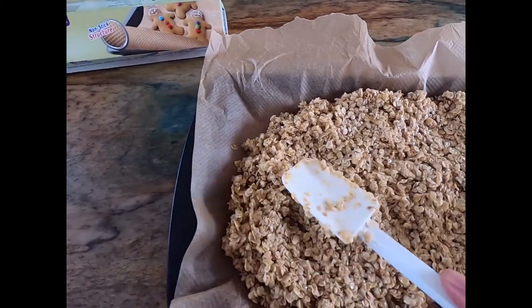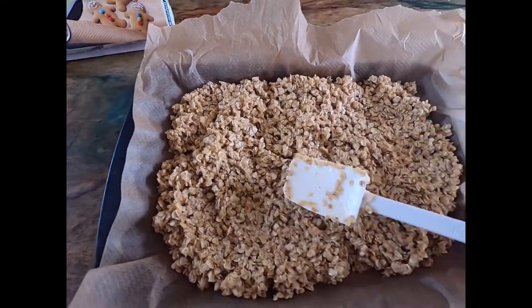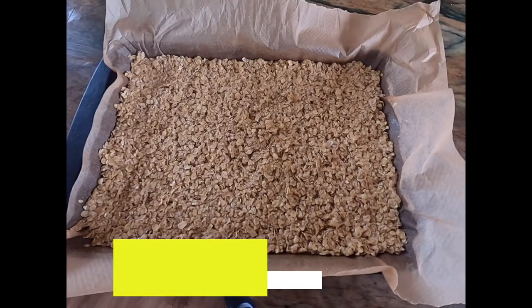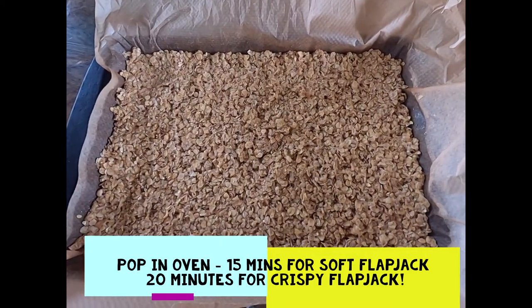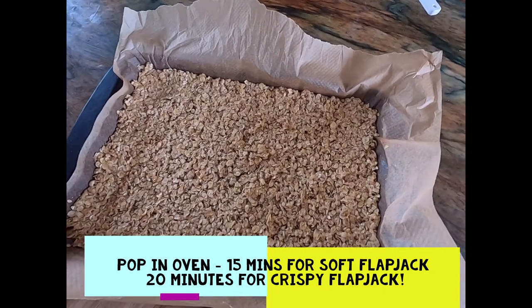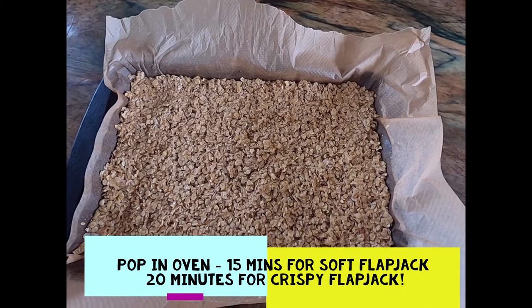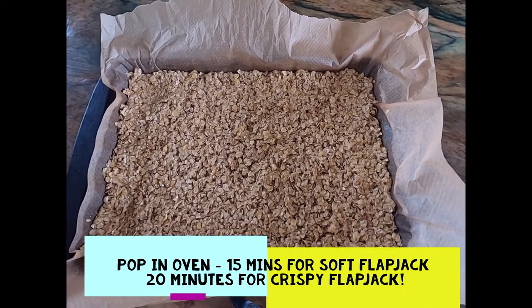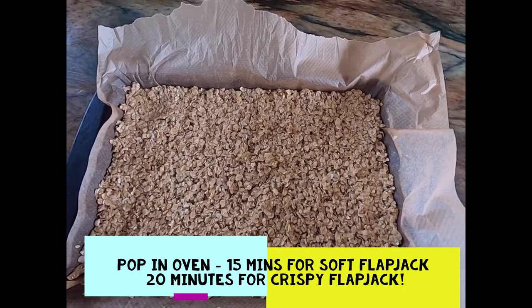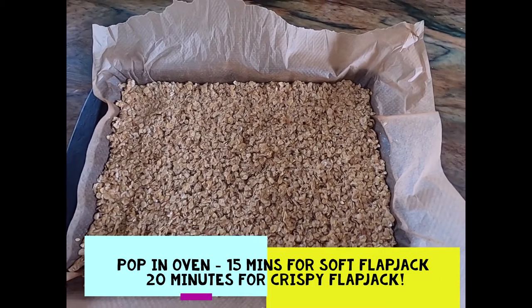Get it nice and level — all flat and into the corners — then pop it in the preheated oven. You can bake it for about 15 minutes if you prefer your flapjack a little bit softer, or go for about 20 minutes if you want it a bit crispier.